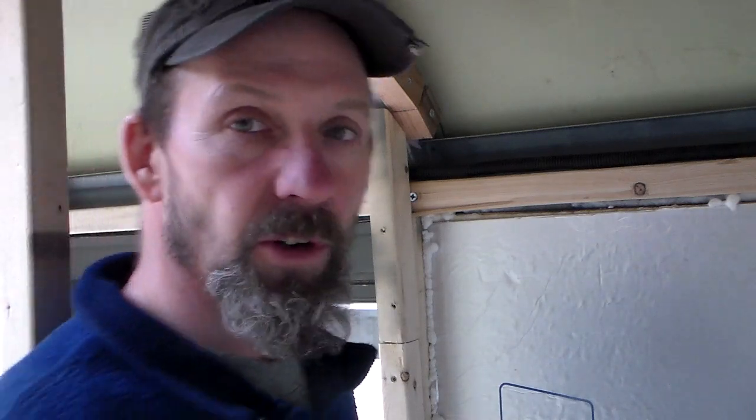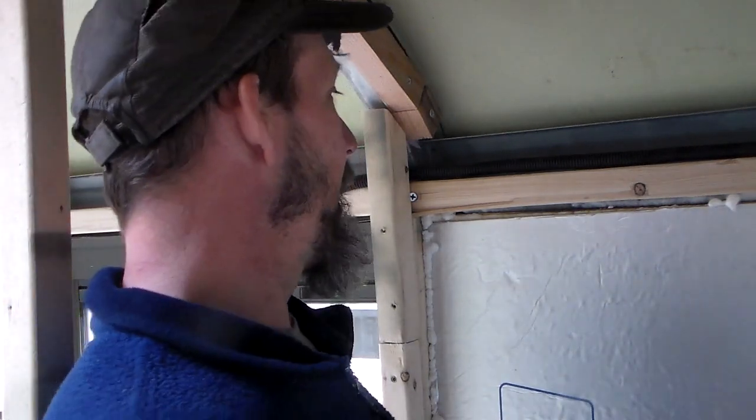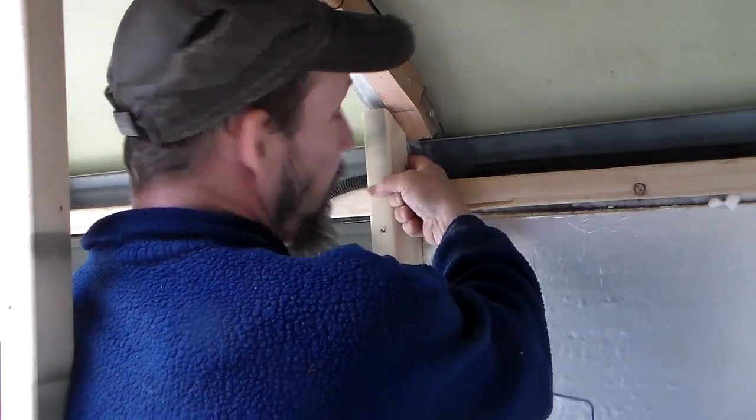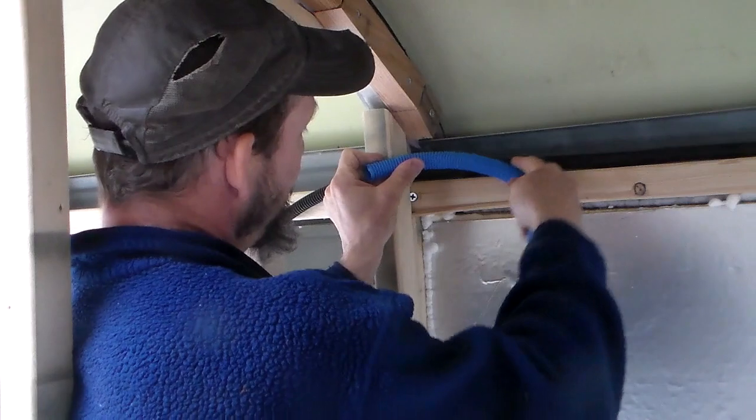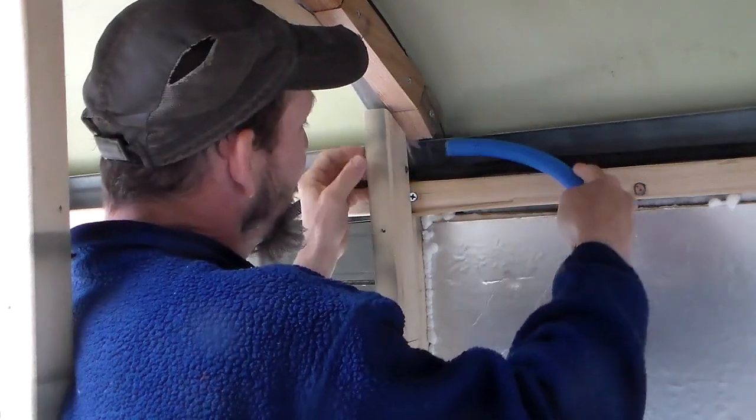For reasons I'll talk about in an upcoming video, I chose to go with stranded wire for the electrical, both with the 120 and with the 12-volt system. It's supposed to be run in conduit, so I want to do it the right way as much as I can. The challenge is that in a normal house with regular wiring, you could just fish the wire right through the back of the stud — drill a hole and run all the way through. But the conduit doesn't really bend that way; I can't get it around in there.